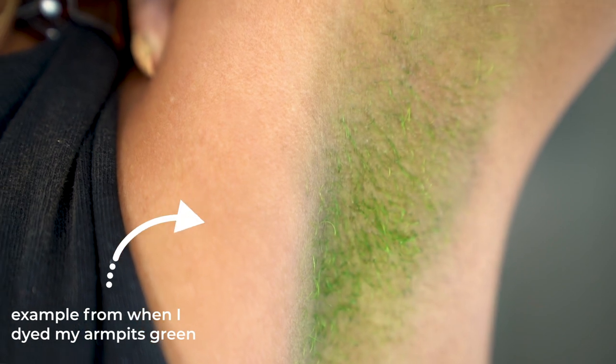I also picked up daffodil yellow because the green has a little bit of a yellow, warmer undertone. I wanted to try putting a little bit of this in in case the green isn't exactly warm enough. These are the only two colors I got — this better work.